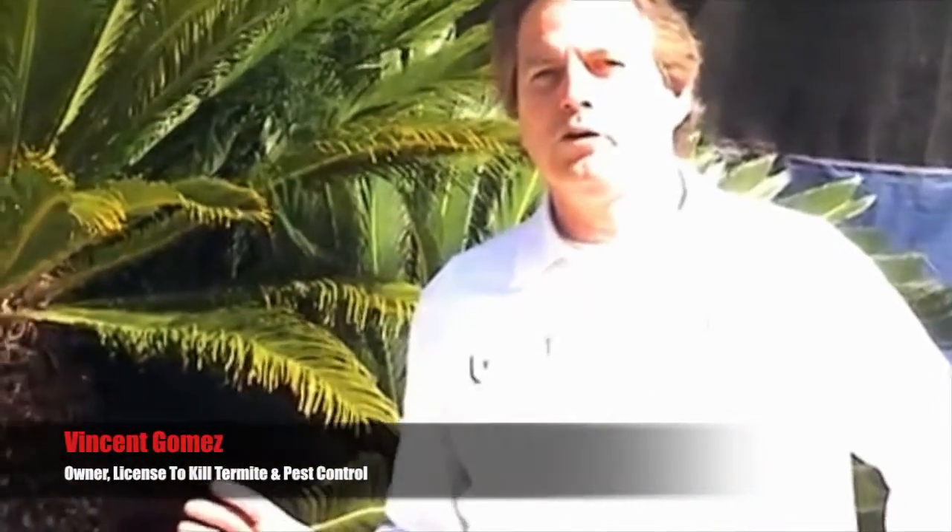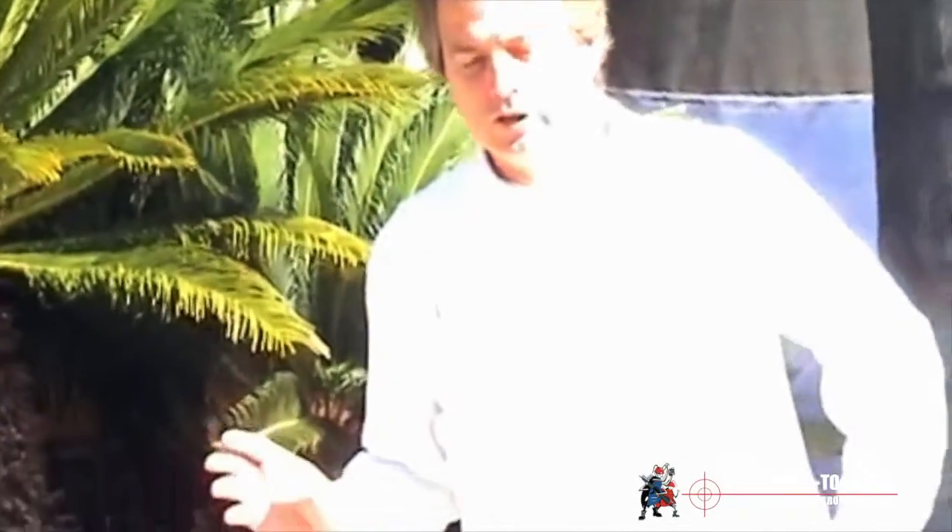Hi, my name is Vincent and I'm with License to Kill Pest Control. Our inspector came out to this home and did a thorough inspection and found dry wood termites. So now we're here to fumigate the building.